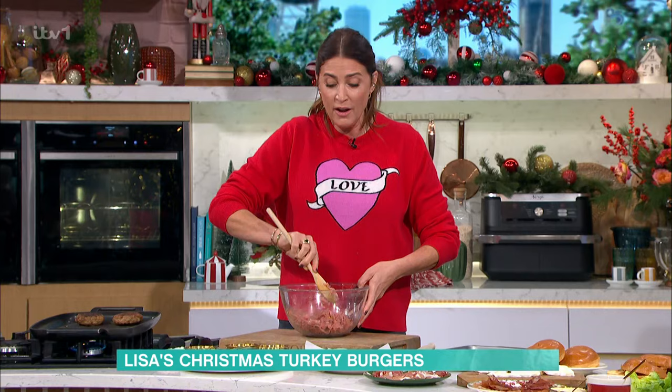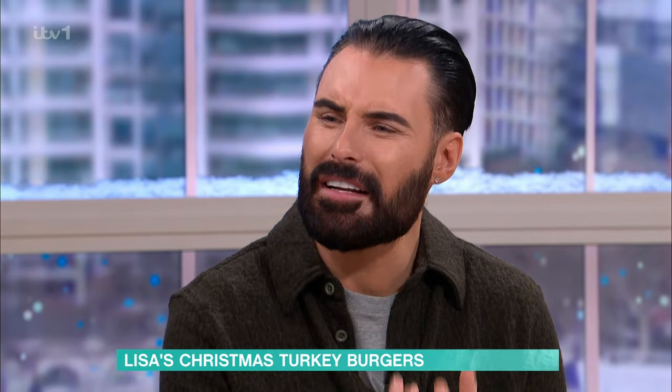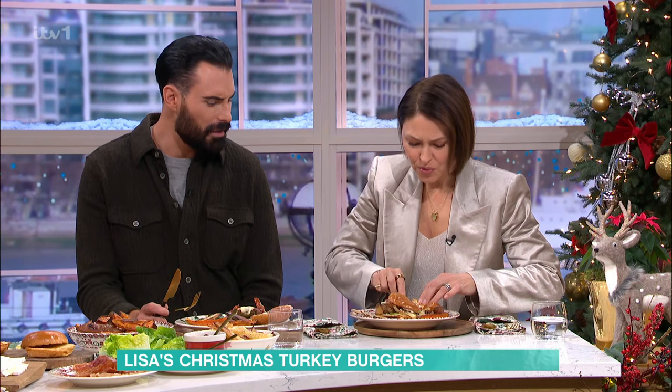See, I love turkey burgers all through the year, but I thought, do you know what? I want to make a little twist on it, make it really seasonal, really festive. And it's a lot less fat as well, it's not as fatty. It doesn't take hours and hours and hours.